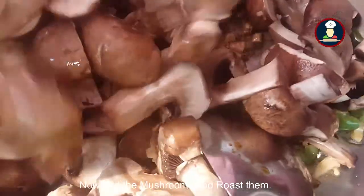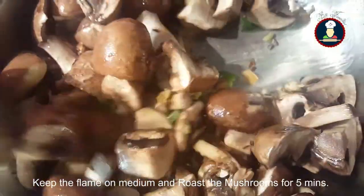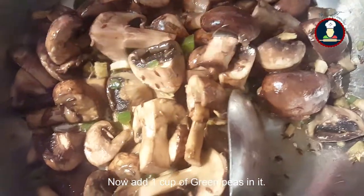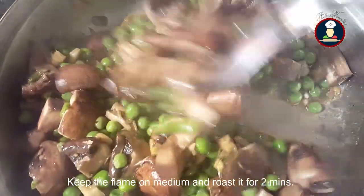Now add green chillies as per your taste and stir. Now put the mushrooms and roast them. Keep the flame on medium and roast the mushrooms for 5 minutes. After roasting mushrooms for 5 minutes, add 1 cup of green peas and keep the flame on medium, roasting for another 5 minutes.